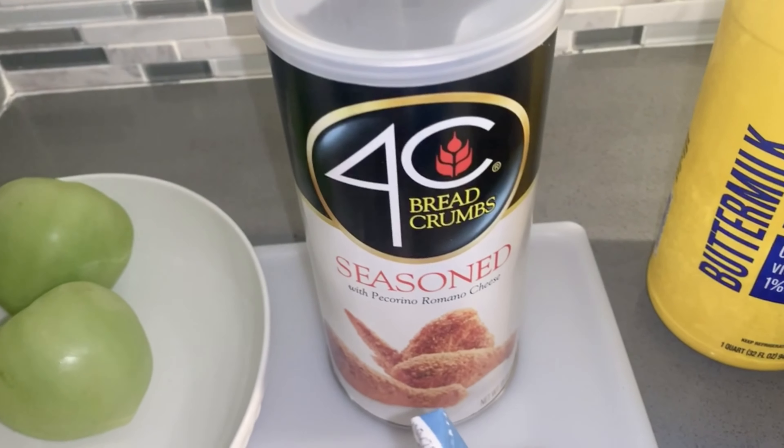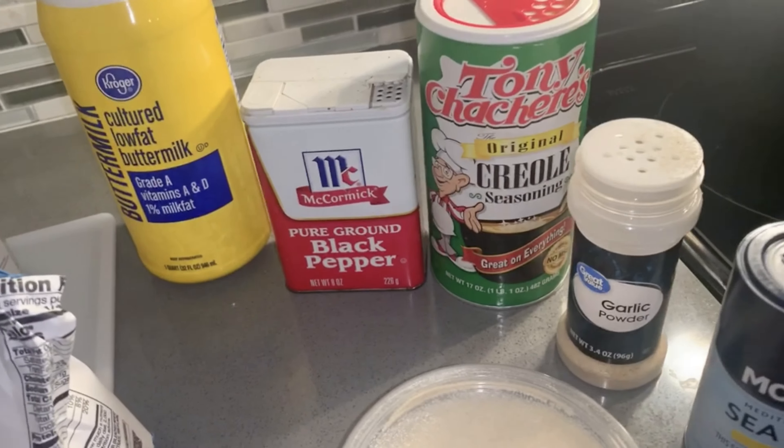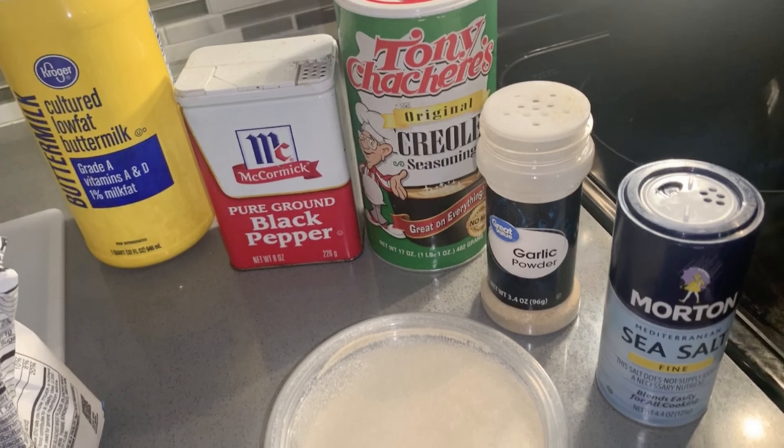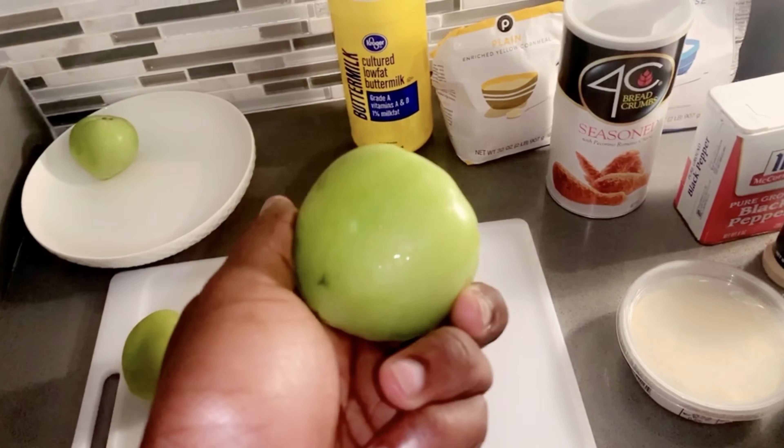Hey, what's good? It's your boy Chef Shaiheem, and I'm going to be showing you today how to make a classic southern favorite: fried green tomatoes. Let's get into it.